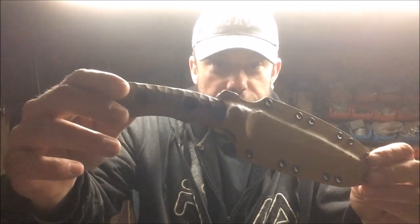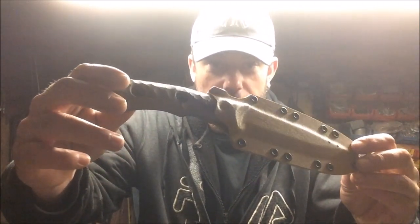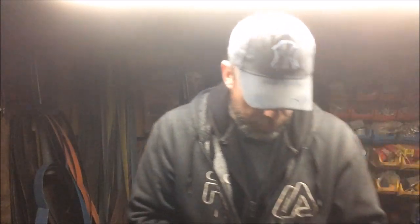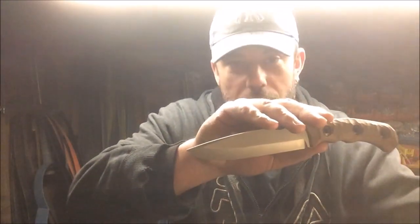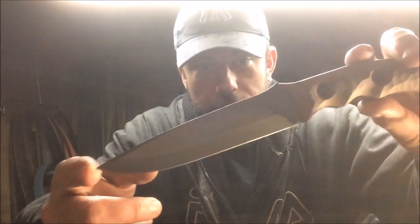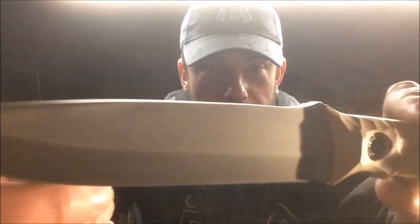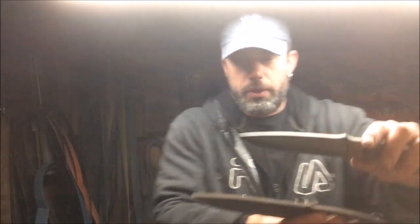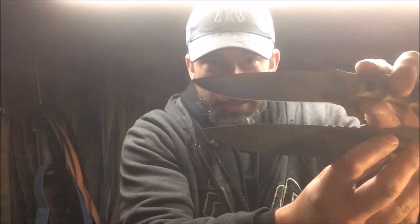This is the CRF2 — let me show you. This is the first one, and it's already landed with its new owner. Let's bring it in, get some light on it. Okay, there you go — you can see the logo there. The actual profile itself is identical.